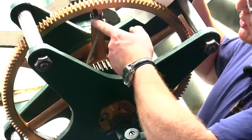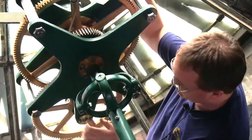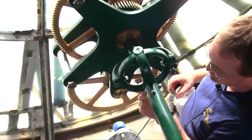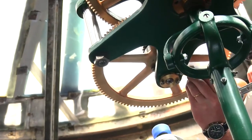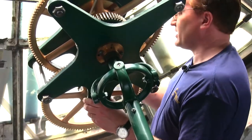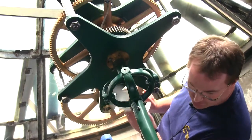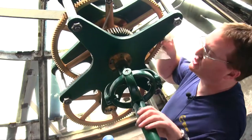Further down, we've got the minute wheel. It too has oil journals right on the top of the bushing — one here for the rear bushing, and one on the front side for the front bushing. You are going to have a little bit of drippage afterwards.